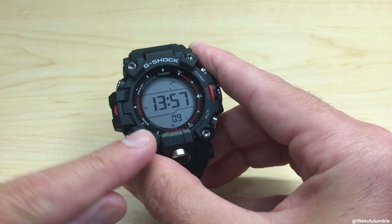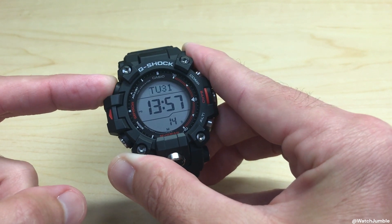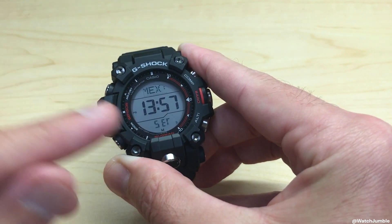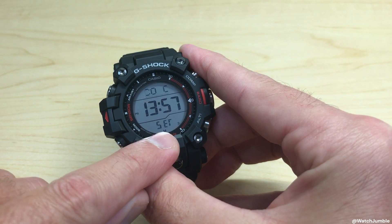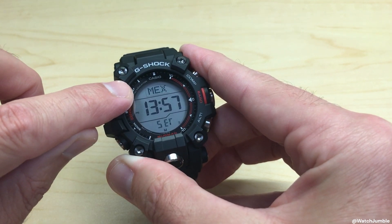From our main timekeeping mode, we're going to start by pressing and holding the top left button, which is our adjust button. Hold it down for a couple of seconds — it's going to blink and say 'hold to set.' After a couple of seconds it will take you into your settings mode. You'll know you're in settings mode because you should see 'set' blinking at the bottom and your city code cycling through up top.